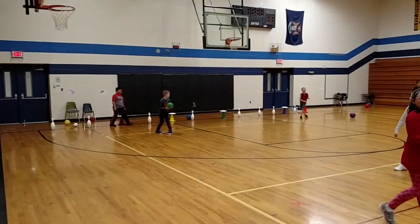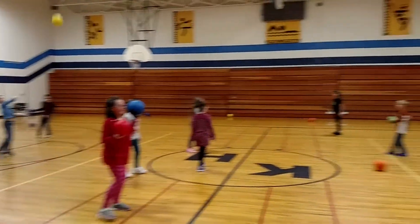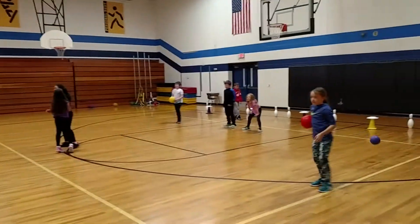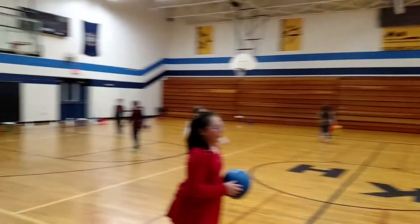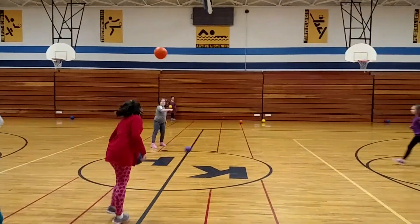Try to catch those balls. Good catch. If there's nothing to stand up, then they don't have to do anything. How many turns are there.